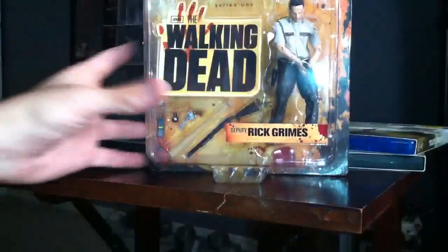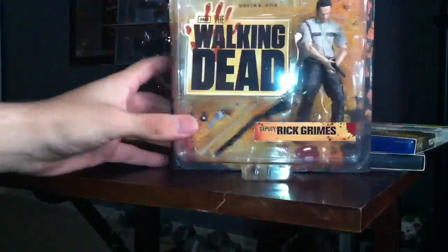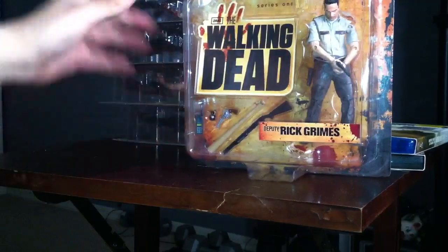Now on eBay, for the whole set — set of five — they're probably, I think I've seen them for $300 and up. So it's crazy.